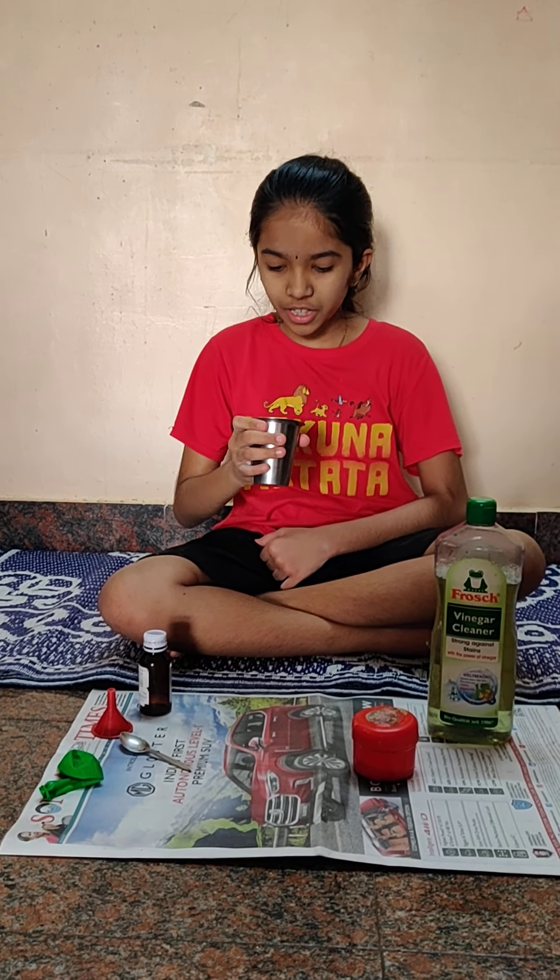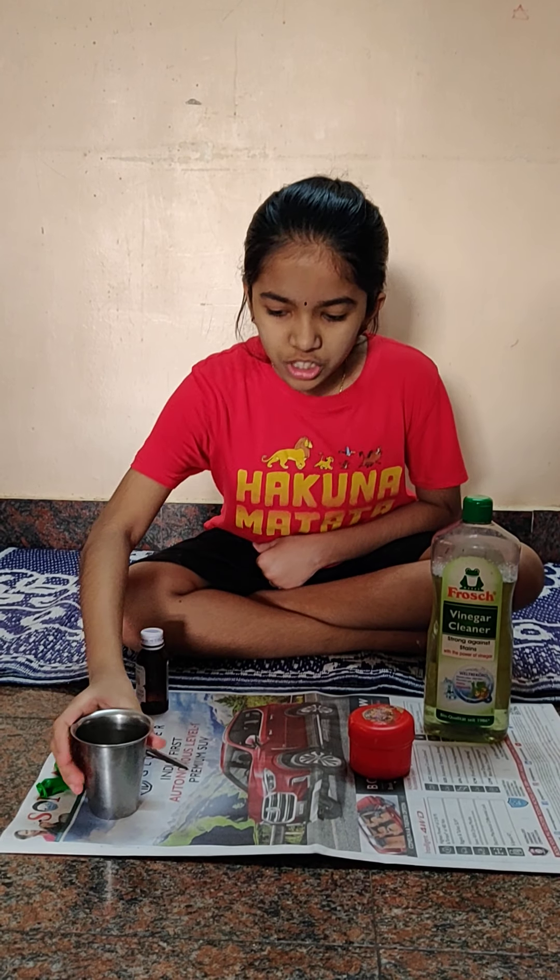Hi everyone, you are here at the right time. I was just wondering what baking soda and vinegar do together and then I found out something. Baking soda is a base and vinegar is an acid. They both are opposites, almost against each other. When we put them together, it forms carbon dioxide.